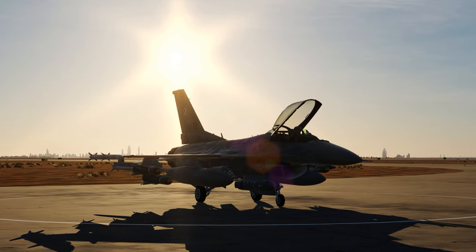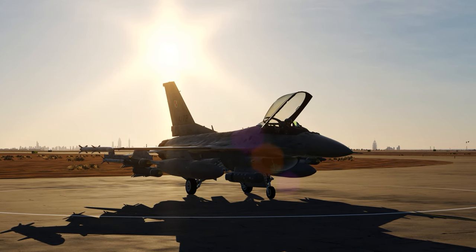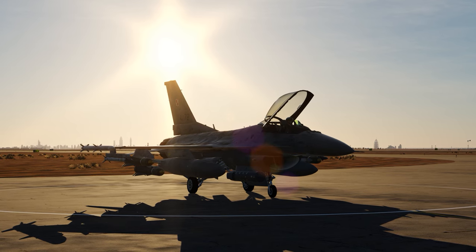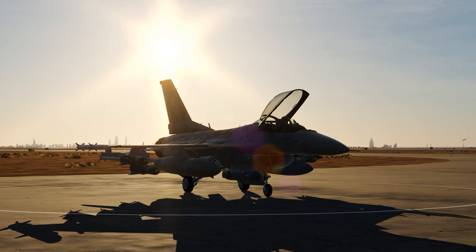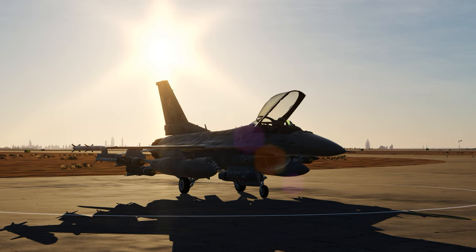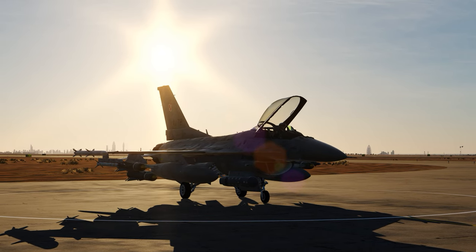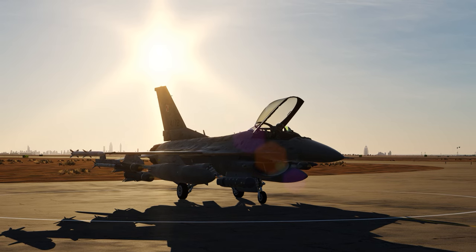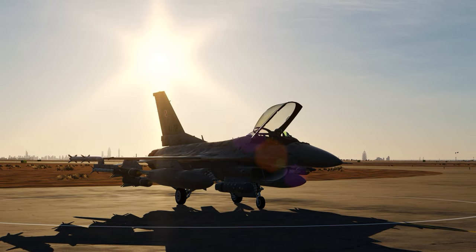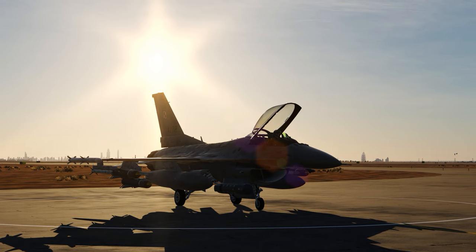Iron Eagle here. This time we're going to talk about AGM-65 Mavericks, in particular about the AGM-65 Delta on the Viper. This is a little tricky thing, especially if you cold start the F-16. You will get a slightly offset from your Maverick to your TGP, which needs some boresight alignment for the Maverick. So let me hop into the jet and start the startup procedure.